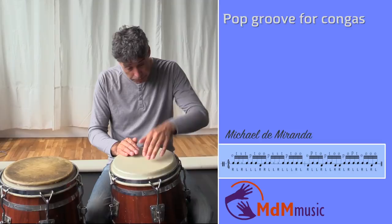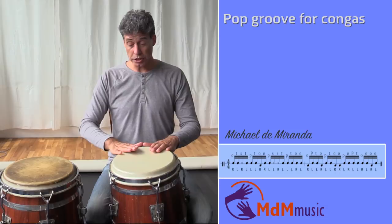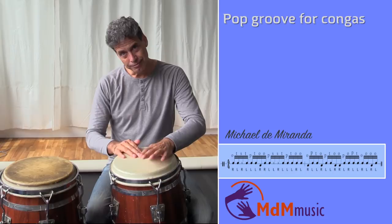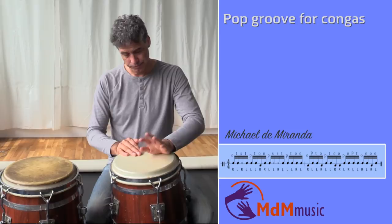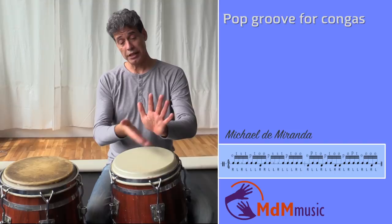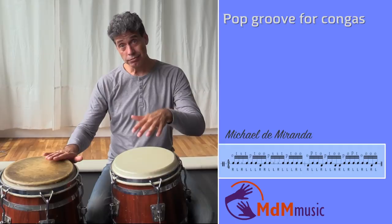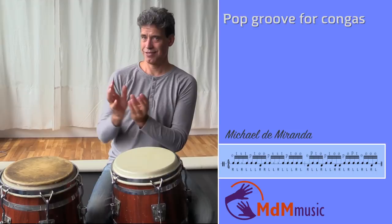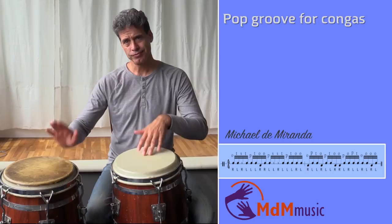Then two open tones here — not only with the right hand. I play right, left, because I want to go with my right hand to this conga and play open tone there. Then we are here playing this open tone. When I play this open tone, I play open tone, then palm, fingers, again open tone, palm, fingers. Then two open tones here, and if you hear the guitar rhythm, you will hear that it fits nicely together.